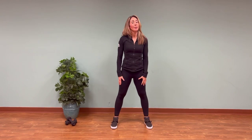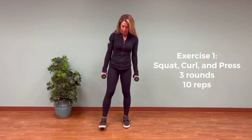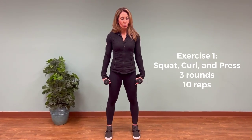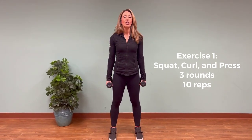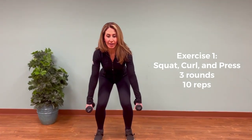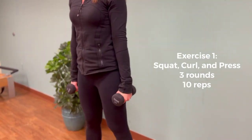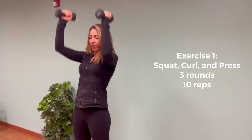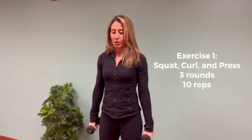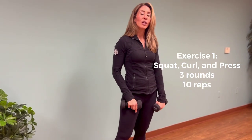You should feel warm now. Pick up your weights and we're going to start with a series of exercises. Hold them by your side, stand nice and tall, bring your feet about shoulder distance. You're sitting back into a squat — sit back like you're sitting into a chair, weight in the heels, knees not going over your toes. Stand back up, curl, and press overhead. Squat down, bicep curl, press overhead. Do this exercise 10 times for three rounds.